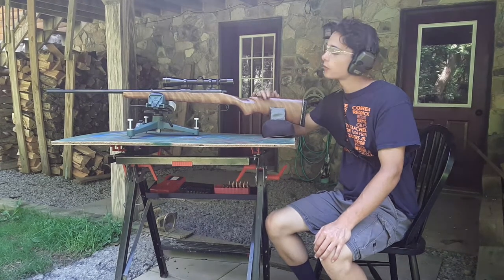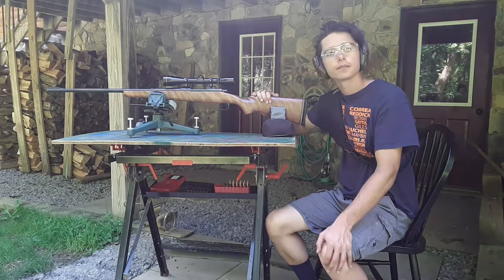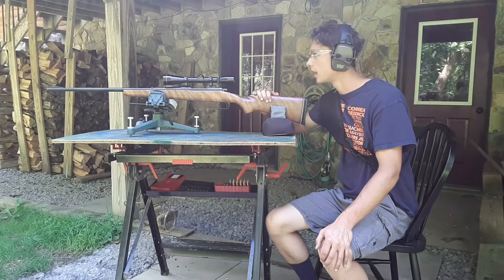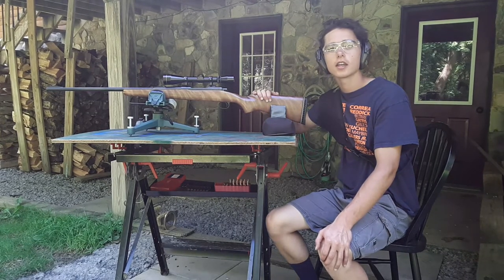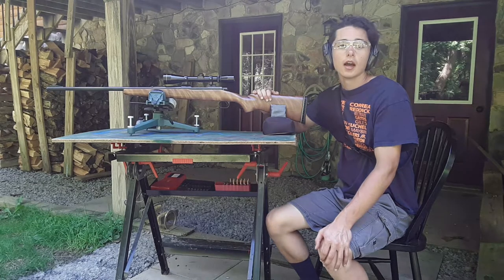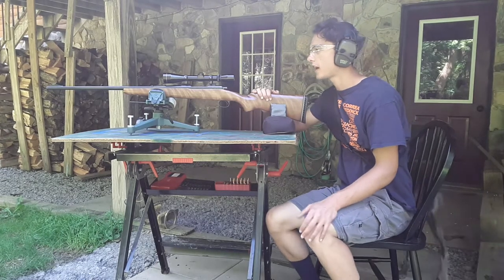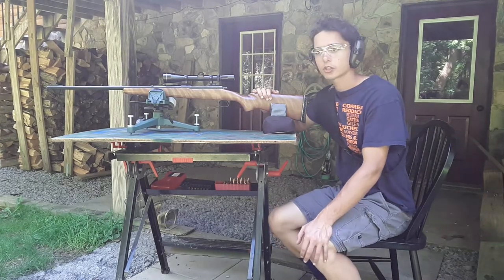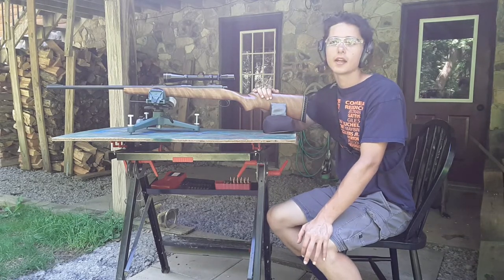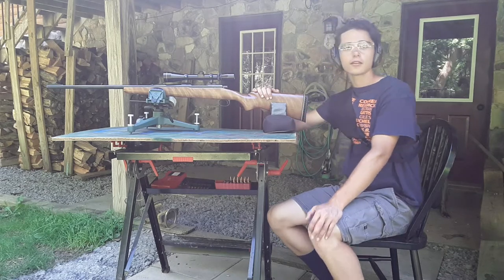Hey guys, Big Al here. Today we're with a Winchester Model 70 7mm Rem Mag and we're testing our 120 grain Nosler Ballistic Tip reloads. We're at 100 yards and we're gonna be testing for velocity. It'll take a while to video and a lot of editing, so what I'm gonna do is shoot the first 120 grain and then you'll see me back in the reloading room and we will do the breakdown of this video.